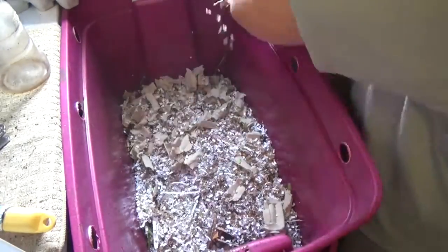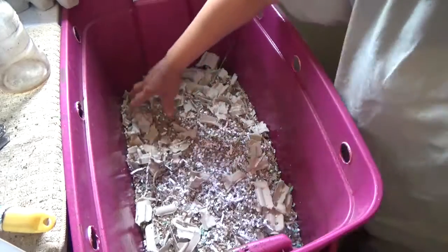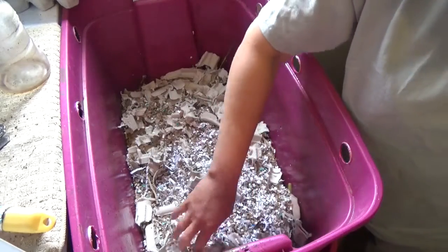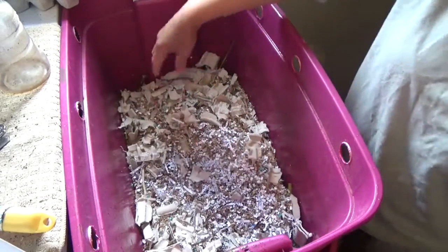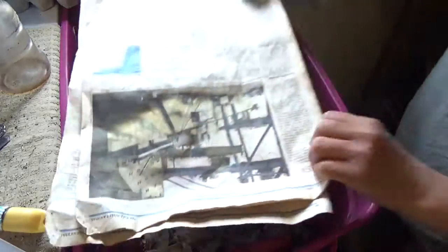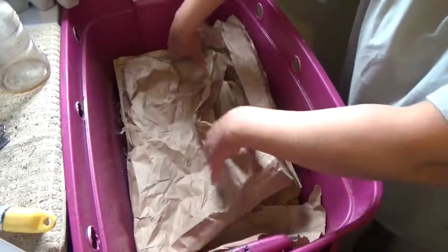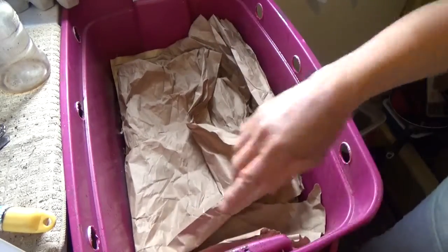Like cardboards and papers — that's it. I always want to put dry material on top to cover and eliminate some fruit flies. Then I put my newspaper and another paper in there. That's it for my compost today — God bless, see you next time!